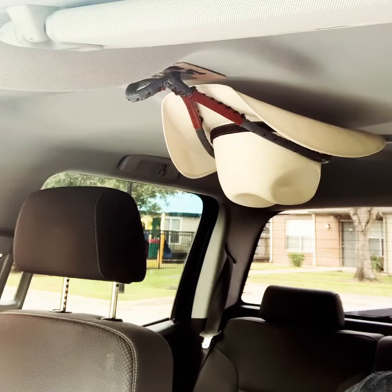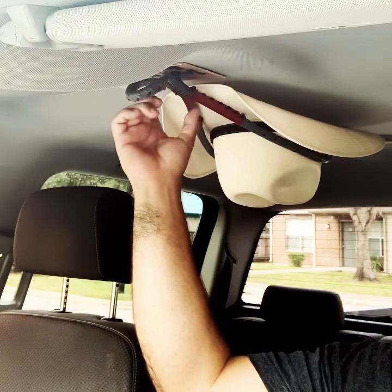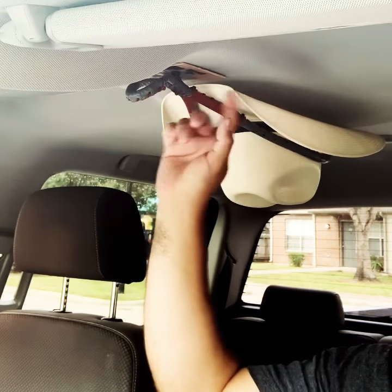Hi everyone, I'm Jesse from Jame Rentsen Hap Racks, product developer and founder. The Jame Cowboy Hat Rack requires no glues, no magnets, no screws, and will not stay in your headliner.